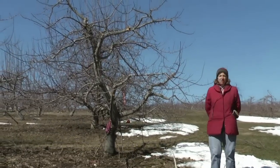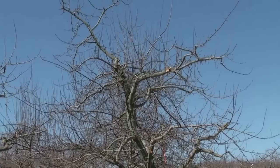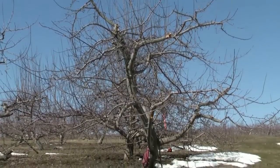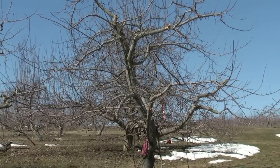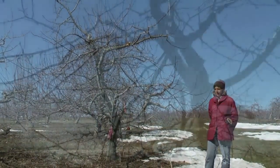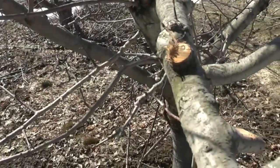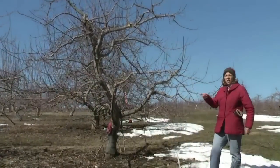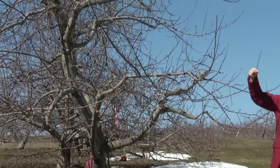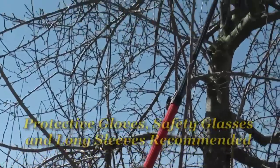This tree has a typical shape for a semi-dwarf apple tree. It's a cone-shaped tree where the lower limbs are the longest limbs on the tree, and the upper limbs are shorter, and there's only one main trunk or leader to the tree. This type of training gets the most amount of sunlight throughout the entire tree canopy. You'll notice that the lower limbs don't have other limbs growing right on top of them — those were pruned out — and the upper limbs have been shortened so that they're not growing down and into the lower limbs.